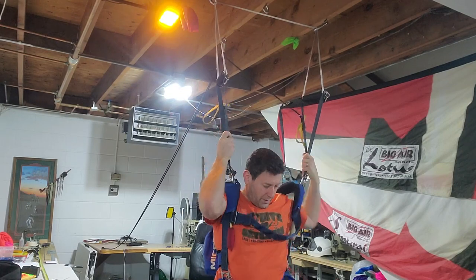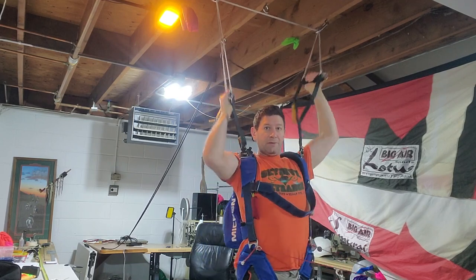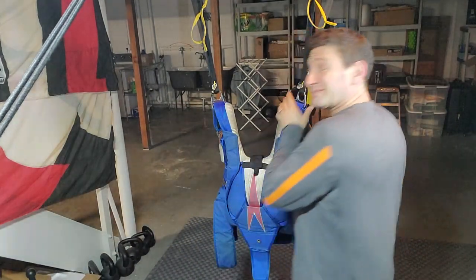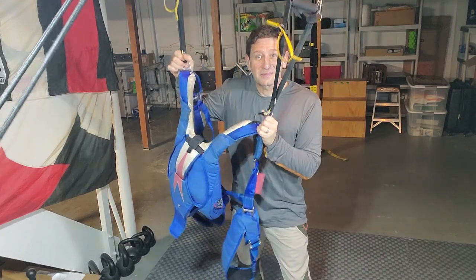Hello, my Sky family. This is Brian Jermaine. I wanted to show you a new way to train canopy flight. Hanging harnesses are incredibly useful, and I've developed a method of teaching that has been really, really helpful, not just for my students, but for me, too.